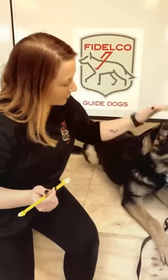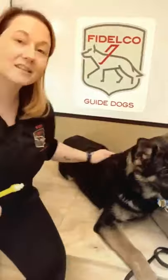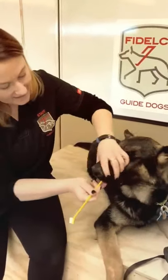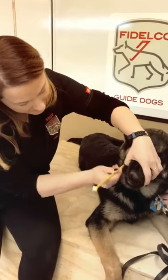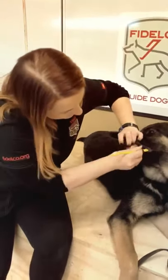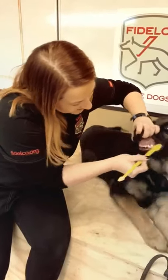So again, I'm going to approach him real nicely, nice and gentle. As long as you're calm, they'll stay calm as well. He's licking the brush, so while he's doing that, I'm just going to lift his lip again and brush along the bottom jaw, just like this. Tuck it right in his cheek and just move it while he'll let you.